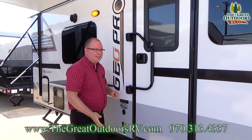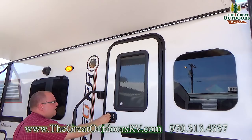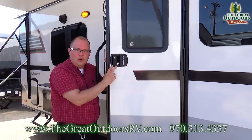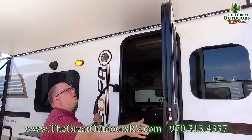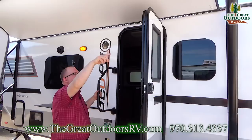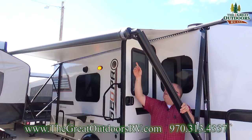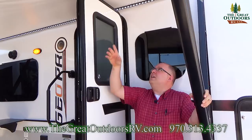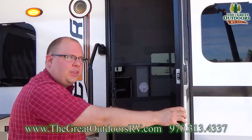Rockwood comes with a large grab handle that can be stowed when you're traveling — much nicer than the small ones other units give you, and it helps you get in and out really easily. The door itself has a nice window to let some light in and a keyless entry that you can program to whatever code you want — so if you're missing your keys, you can still get into your unit. It operates on a friction hinge and the door is radiused, which keeps it from damaging the awning fabric if the awning is dropped down. The friction hinge also keeps the door from slamming back and forth in high winds.